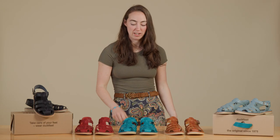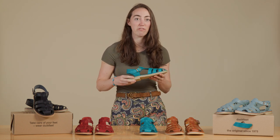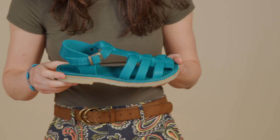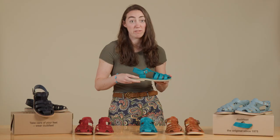What's up guys, it's Bridget from Duck Feet. Meet the Rinko Bang, our classic unisex fisherman sandal, handcrafted from high-quality Terracare leather. The classic sandal is perfect for cruising through city streets or trekking on your favorite trail.